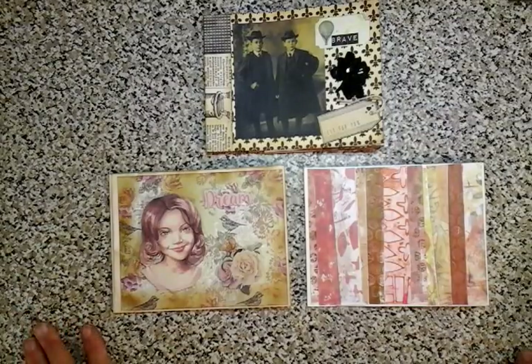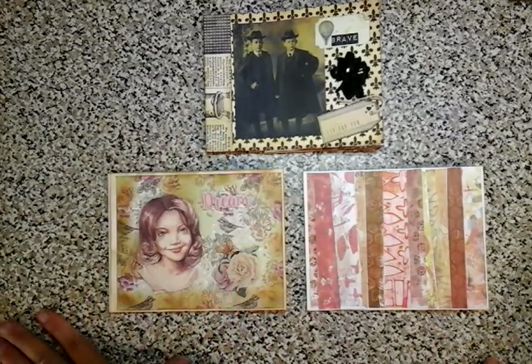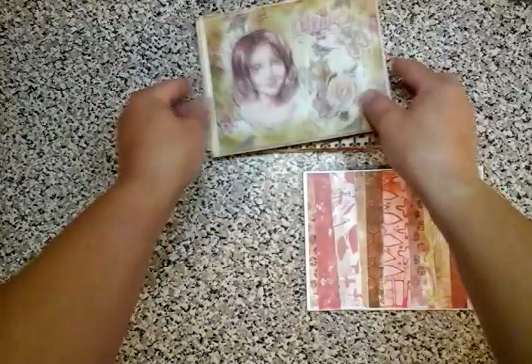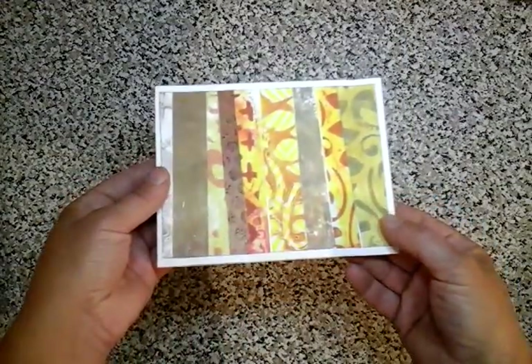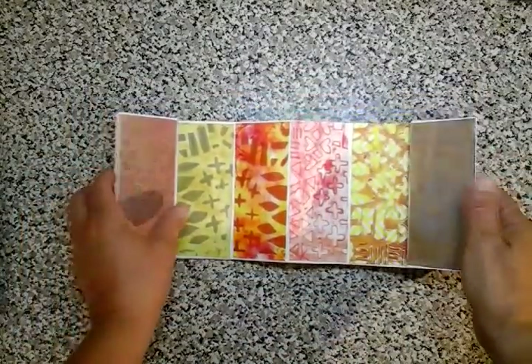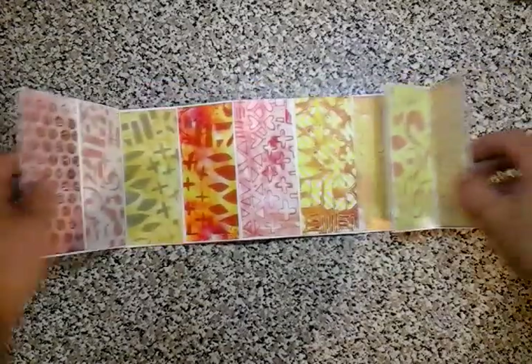Hi guys, I want to share with you a little tutorial on how I have made these three simple books in front of you. There are three different styles going on here. The first one was made using jelly prints. As you can see, we've got samples on the front, samples on the back, and this is all my waste. And then we've just got this beautiful selection, up to 20 different designs, of my jelly printing.